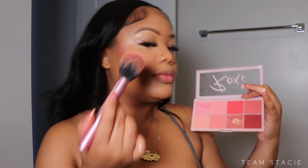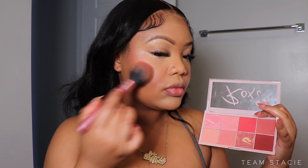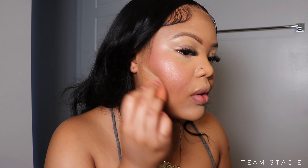Next we're going to set my blush. Because we used a liquid blush, I'm going to take a powder blush and put that right over everything, making sure it's nicely set and locked. Remember this rule of thumb: whenever you have a liquid, you need to set it with a powder.